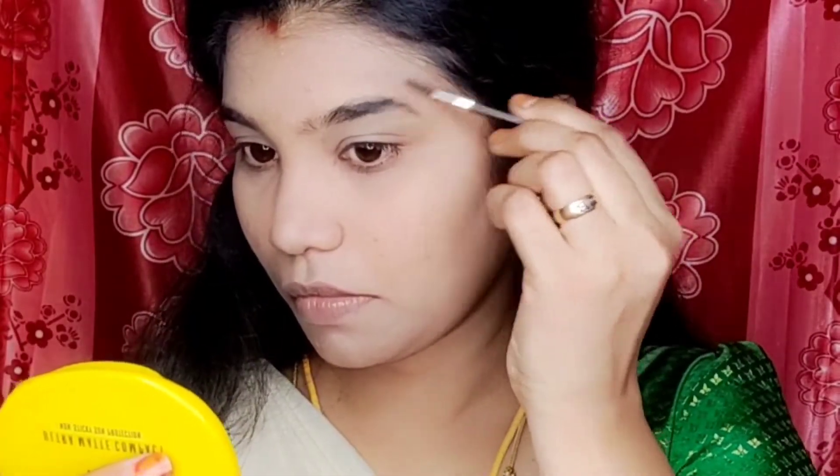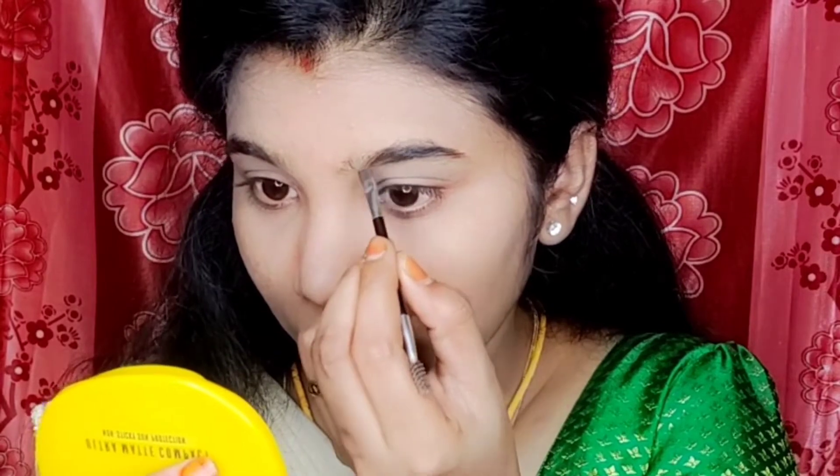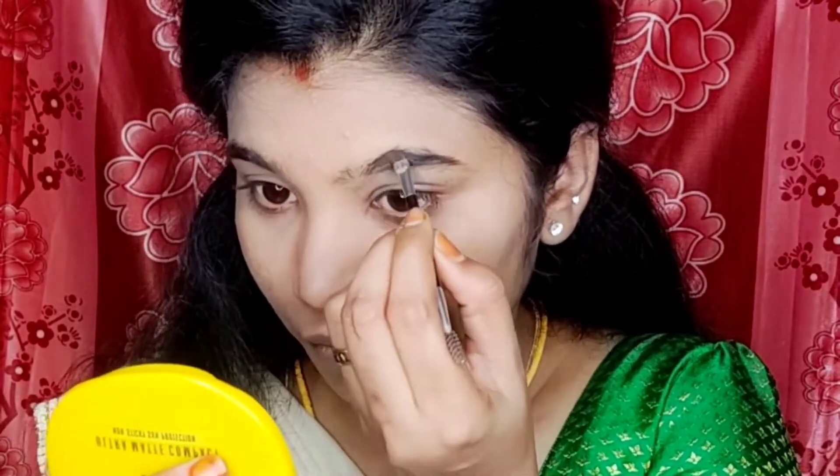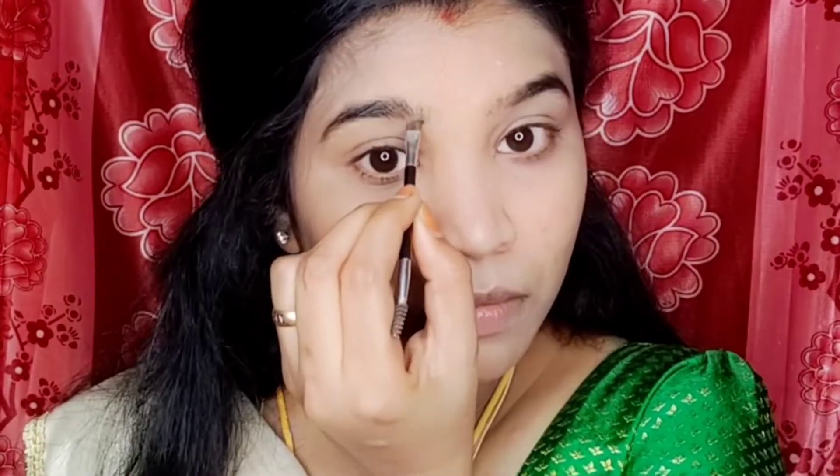Next, I fill up the eyebrows. I will use the eyebrow powder, and I also use an eyebrow cake from the brand.